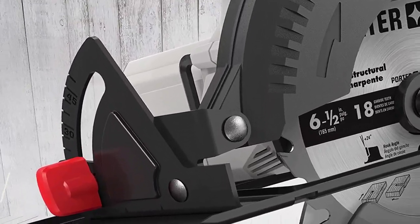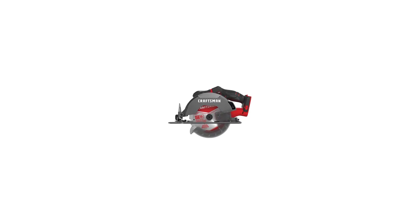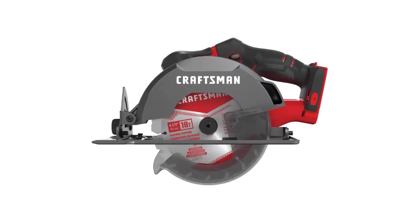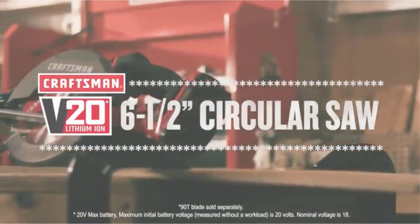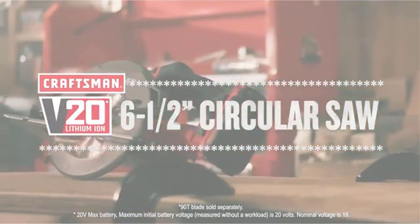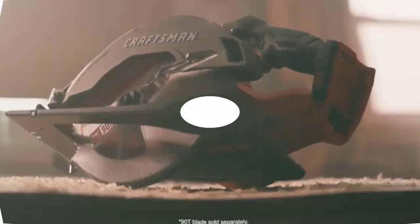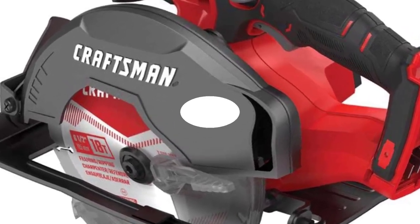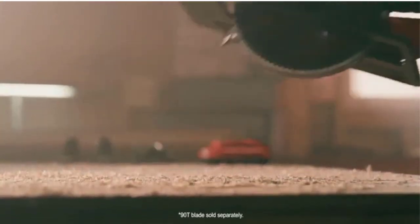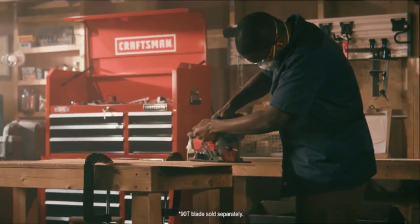Number 3: Craftsman Cordless Circular Saw. Made with a 50-degree beveling shoe, the Craftsman CMCS500B Cordless Circular Saw is great for ripping and cross-cutting with its 6½-inch blade. This tool will run at 4,200 RPM, making it suitable for most cutting applications. It's also part of Craftsman's V20 cordless system, so battery sharing won't be a problem if you have their other tools. Setting the bevel is also convenient, as it doesn't require tools. It has a cutting depth of 2⅛ inches, which is on par with most similar circular saws reviewed here.